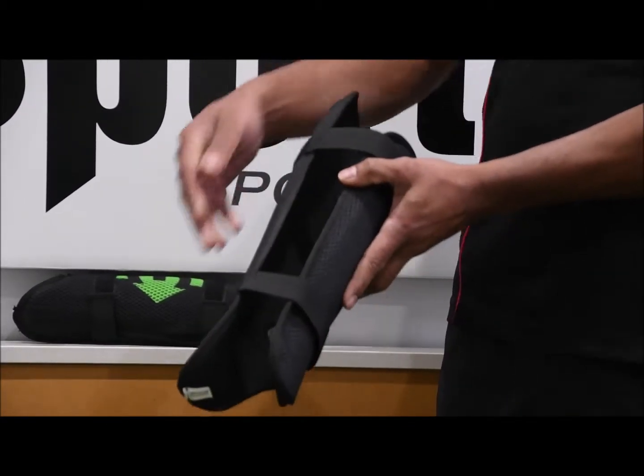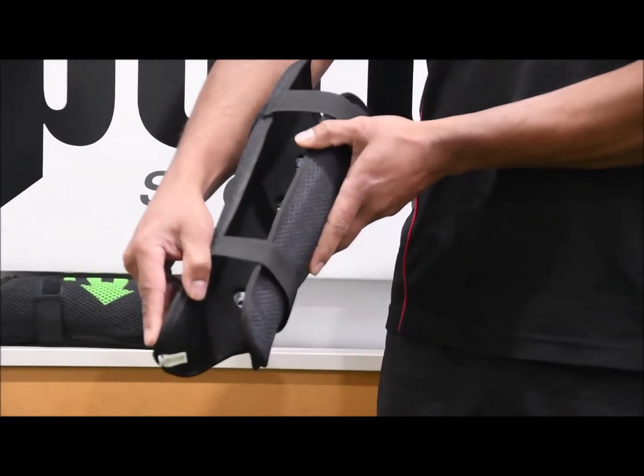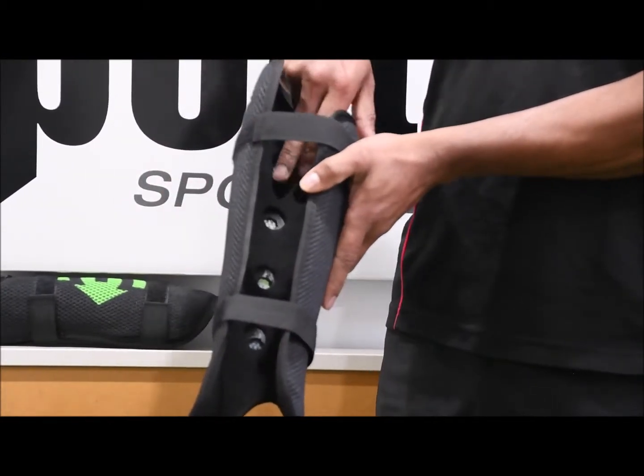If you move to the back of the shimpad, you've got some nice sock material here, so the shimpad won't dig into your ankles, and some nice holes there for breathability.